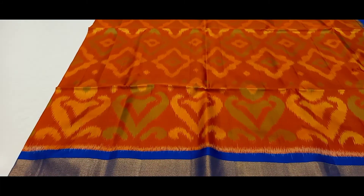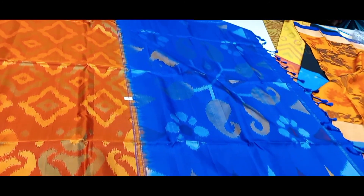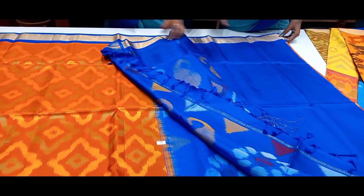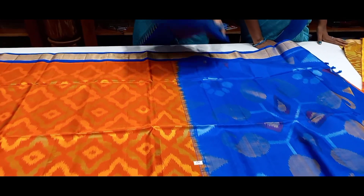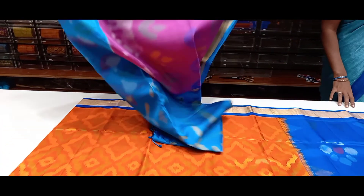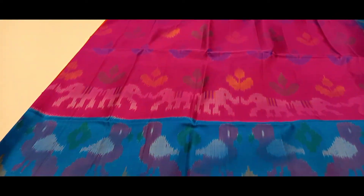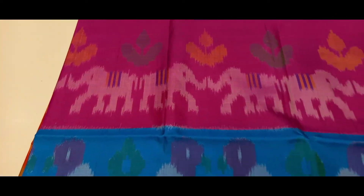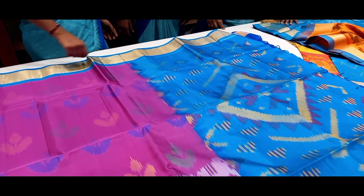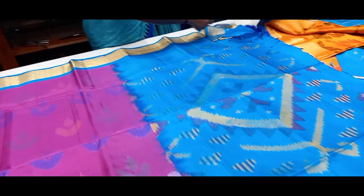Orange with blue combo, golden border. Blouse blue color. Pink blue border, silver work, parent with elephant combo color. Blouse blue color.